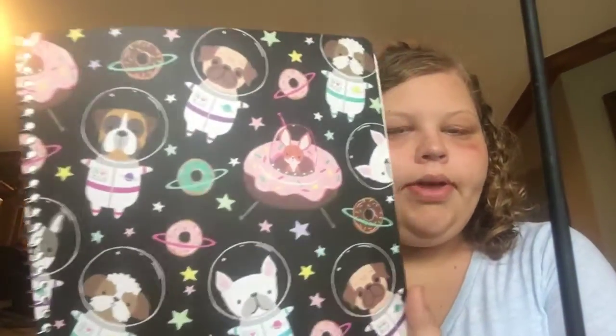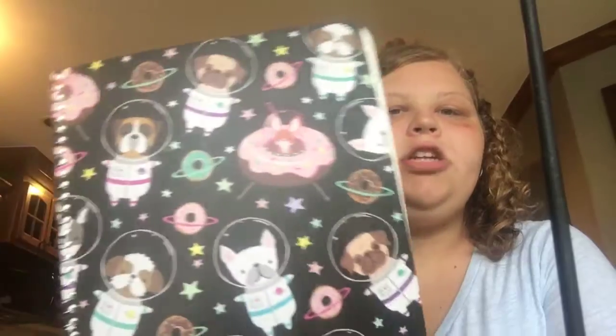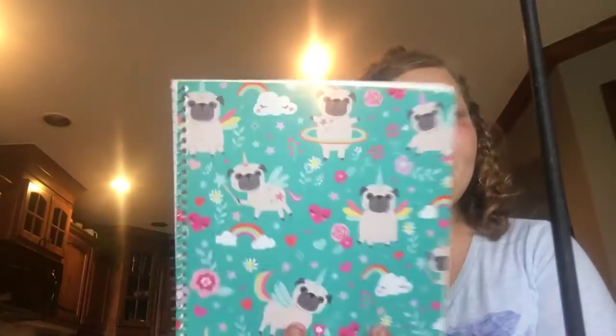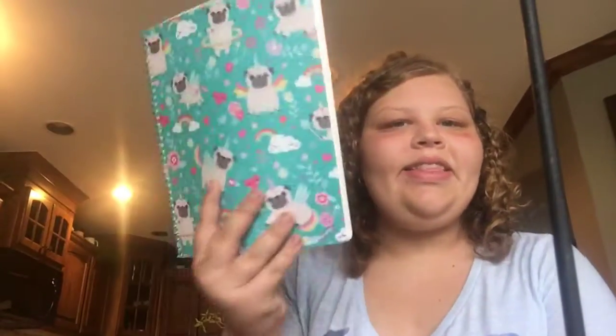This one right here is for my reading. It's really cute and I like these because they don't tear as easily and they're much better coverage. This is my history notebook — I really like it, it's really cute. This is my math, and this is my science one — it's Unicorns in Space. Then this is my speech notebook, so I can use it for speech, and then this one is for Music Appreciation.